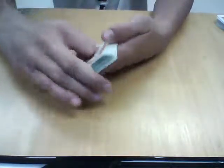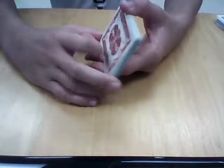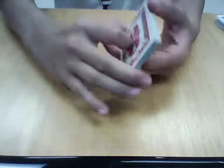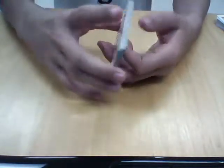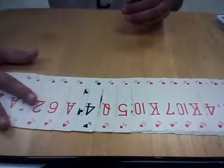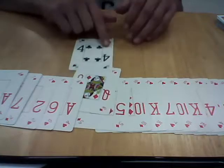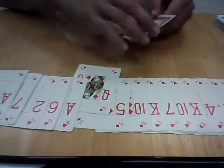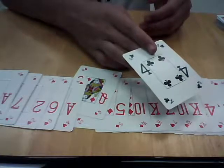I'm going to ask you: what color was your card? It was black. I'll tap the deck — he had a black card — and if I just take the deck and spread it out, his card is the only black card in the deck. I'm going to ask you: is the Four of Clubs your card? Yes.